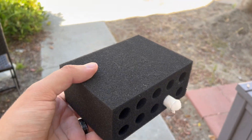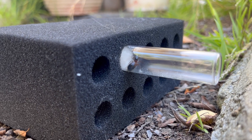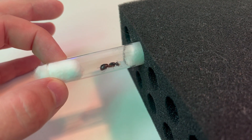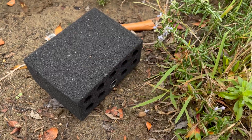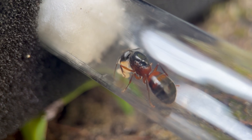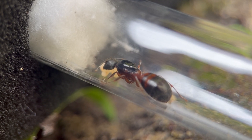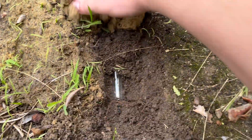I decided to release her outside, but the next day I found that she was still there, guarding her brood. I wasn't sure what to do, so I let her stay in the tube. I've tried several times to release her, but sadly her instincts tell her to keep caring for her babies that will never hatch. I've decided the best thing to do is to bury the test tube and let nature run its course.